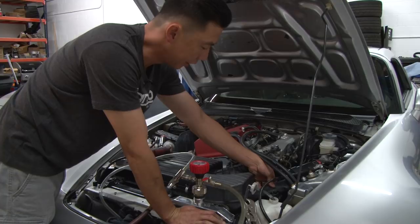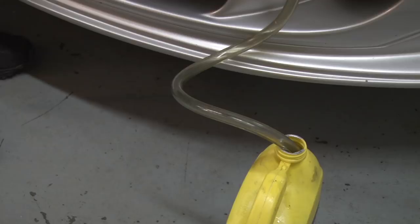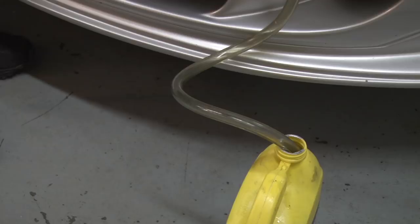Now that the system is fully vacuumed, you can see the radiator hose is fully collapsed — there's negative pressure in the system right now. We're going to open the valve for the fill tube and you'll see coolant start going back into the system. With the radiator fluid back in the radiator, we can start the car to make sure the radiator fan turns on.